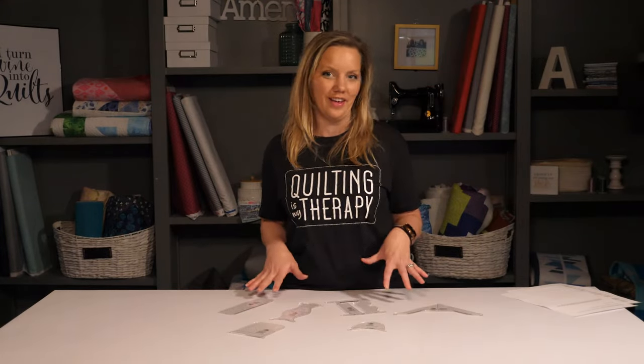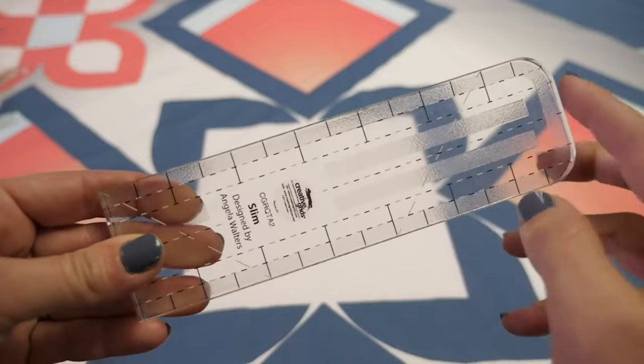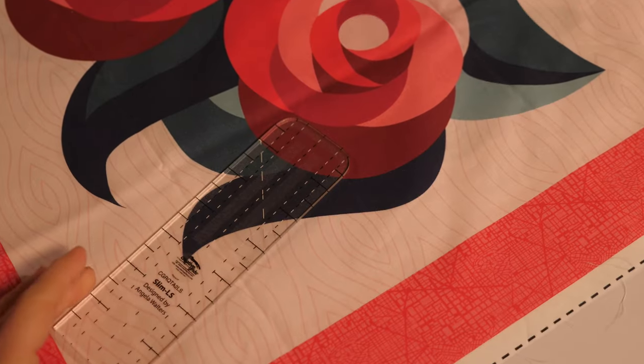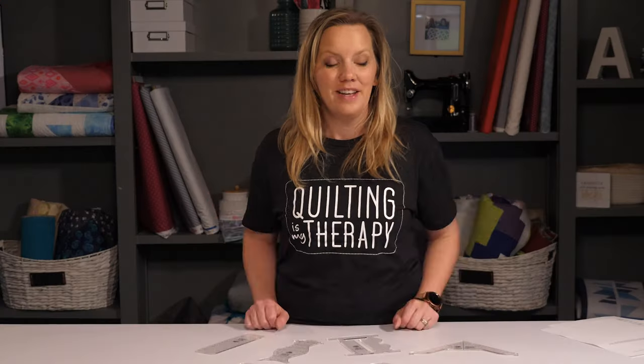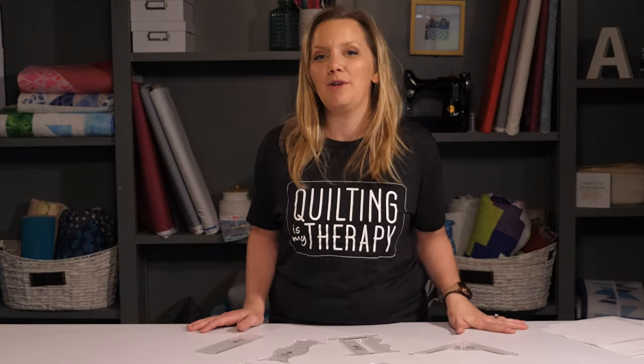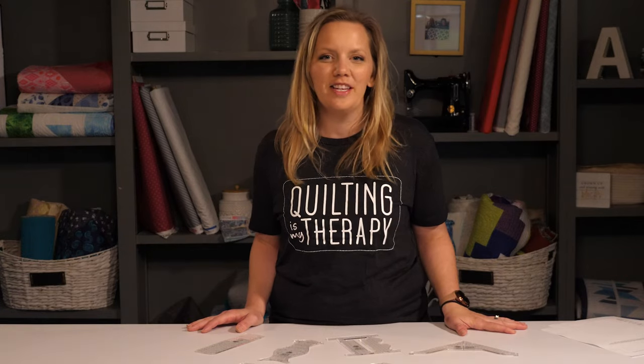All my Creative Grids machine quilting rulers are made with high quality acrylic, have the Creative Grids grip on the back to keep the ruler from sliding, and markings in black and white, which means you'll see them no matter what color fabric you're using. To learn more about this ruler or any of my machine quilting rulers with Creative Grids, check the description box in the link below. Happy ruler quilting!